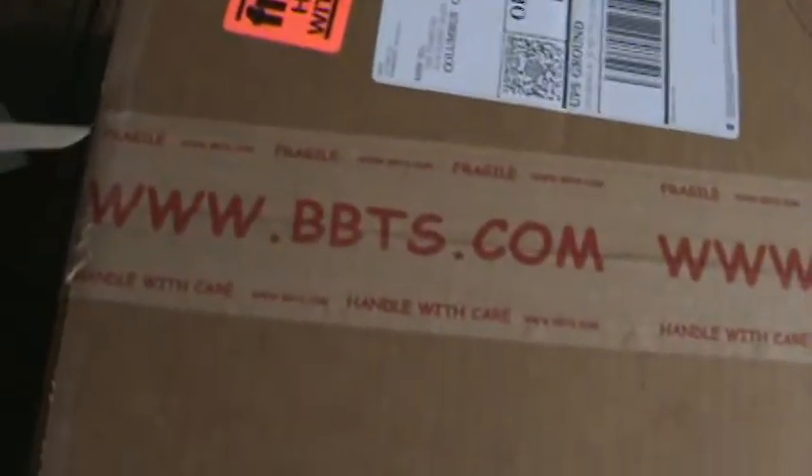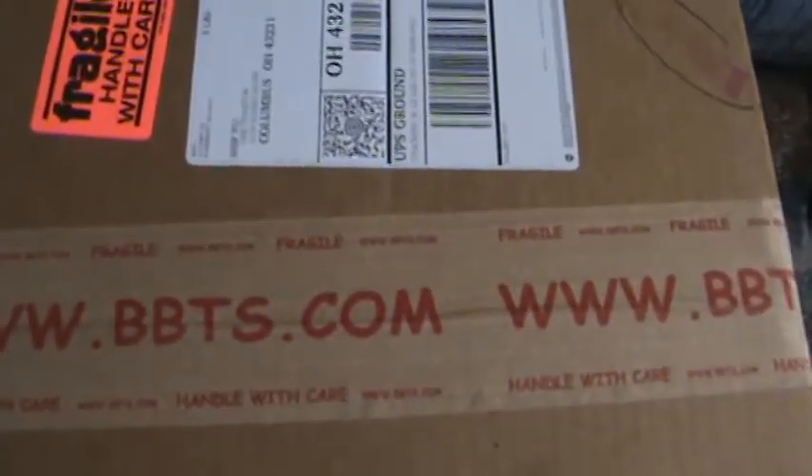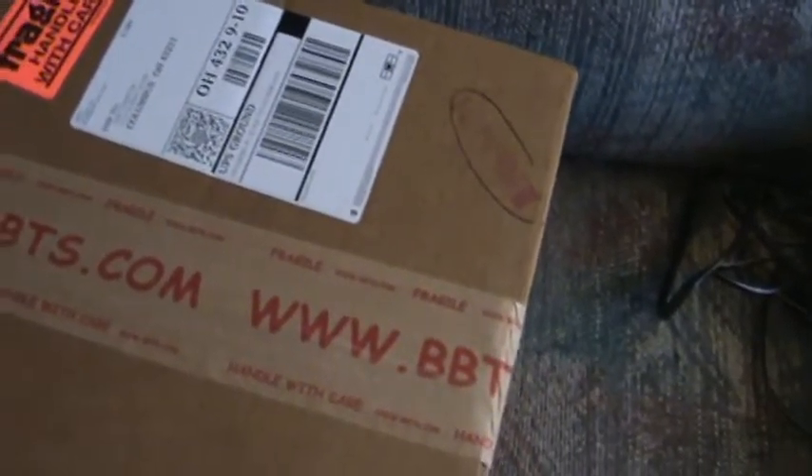So I'm just going to cut these open. This is just going to be a little quick unboxing of the whole set. They're not in like a set-set thing or anything.